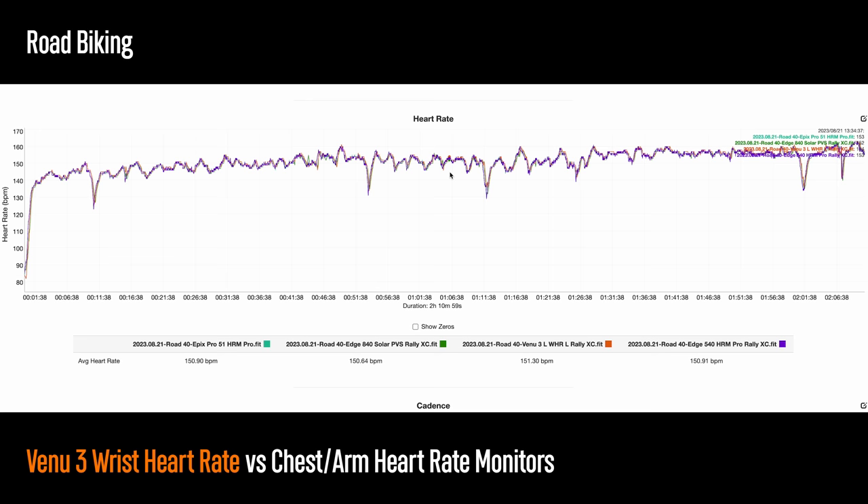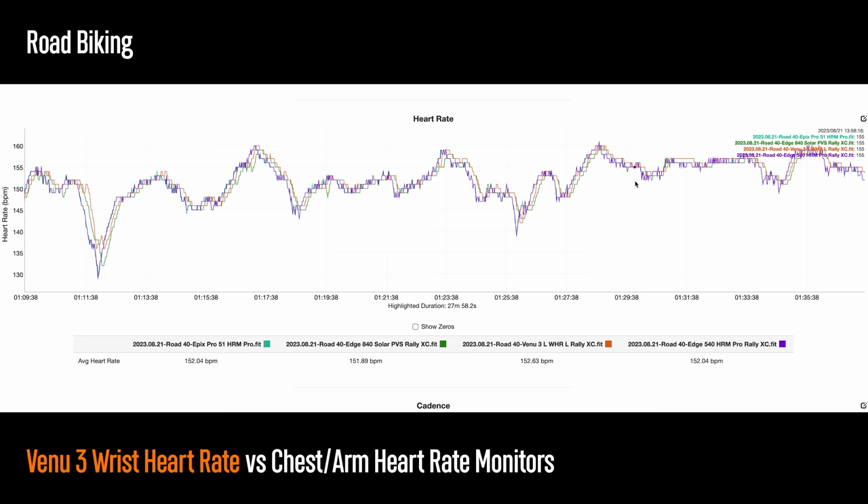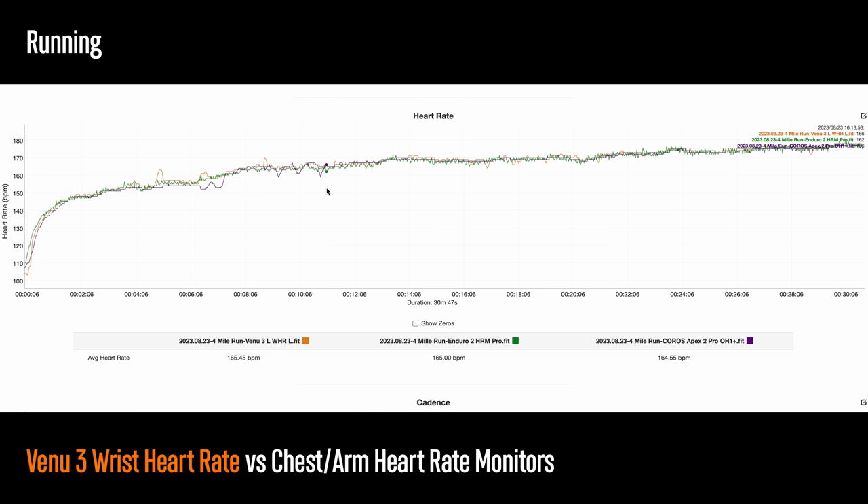Taking it outside for some road biking, this is where we start to introduce more variables for these sensors — like bumps in the road and vibrations from the handlebars — which can affect accuracy. But the Venue 3 did great here, nearly perfect. We have to zoom in really closely to see any variation — it was just a few seconds behind tracking the fall in heart rate, which is totally expected from an optical heart rate sensor versus a chest strap. For running, the treadmill run was nearly picture perfect, and on an outdoor run I saw a couple of minor bobbles, very minor in the whole scheme of things.